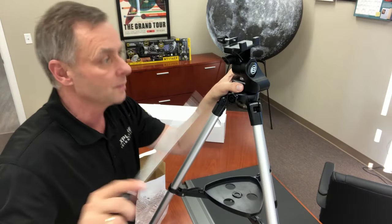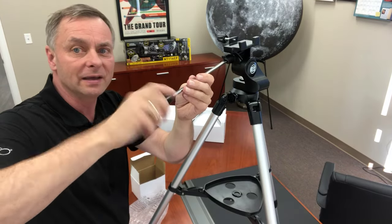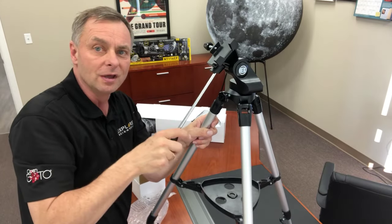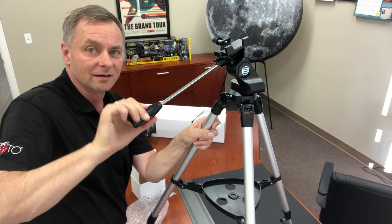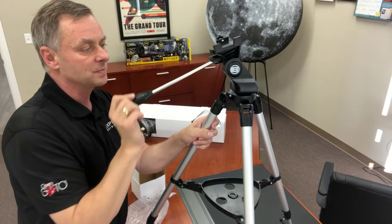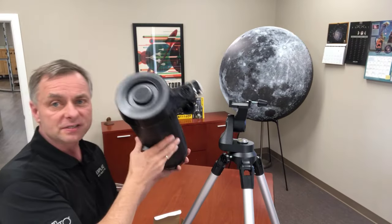The last part of assembling the alt-azimuth head is just to thread in the handle. This handle serves two functions: one is to aim the telescope, and the other is to lock the altitude. The altitude is the up and down motion; the azimuth of an alt-az mount is the side to side motion. If you're a photographer, you'll recognize these motions as tilt and pan.